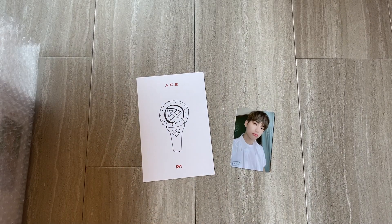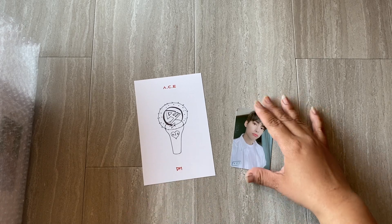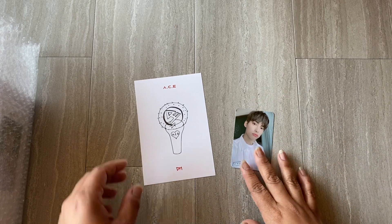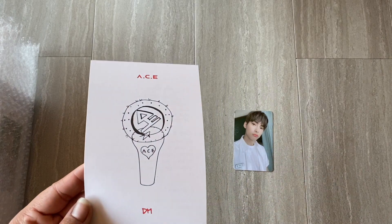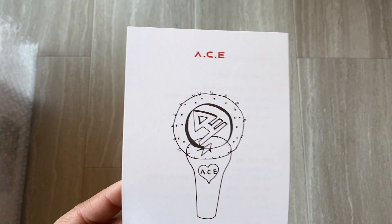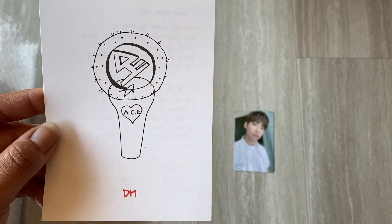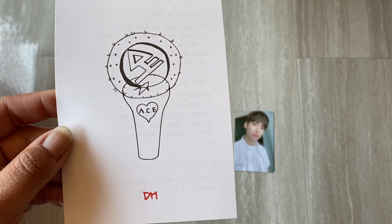I wanted to add something — it looks like each light stick comes with a different photo card and drawing. I knew they came with different photo cards, but this drawing of the light stick was done by Donghun. It has his initials and it's really cute.